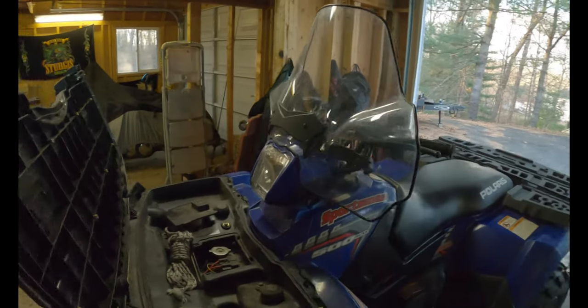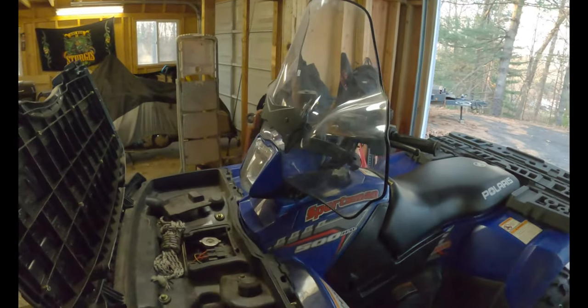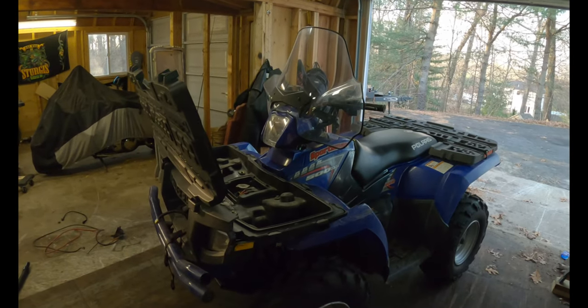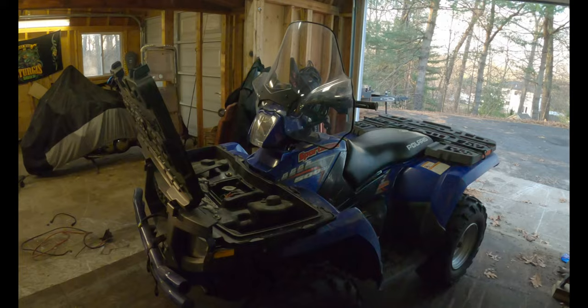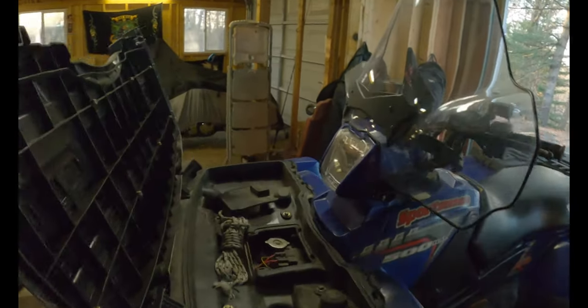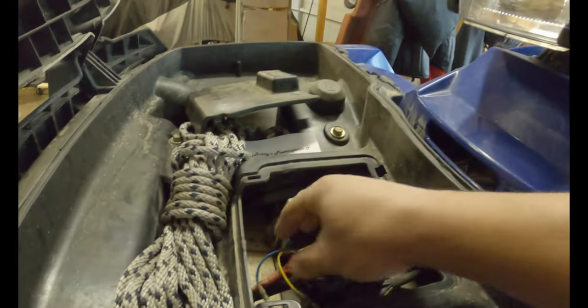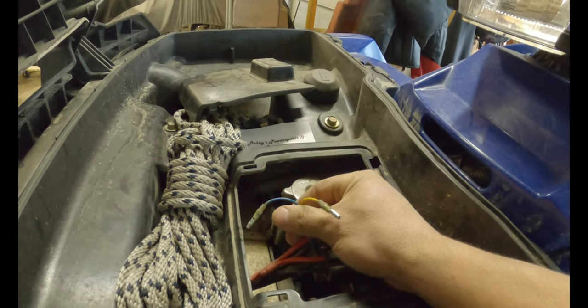Okay, so we're back at the shop. I needed to do a few other things on this machine — oil change and seasonal maintenance — so I just decided I'd bring it back and look further at it here. I think where I left off was checking the switch for the winch.